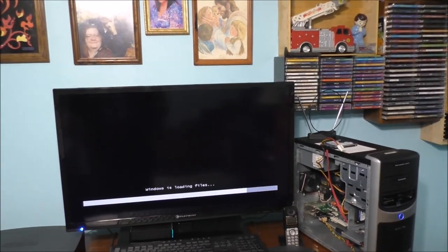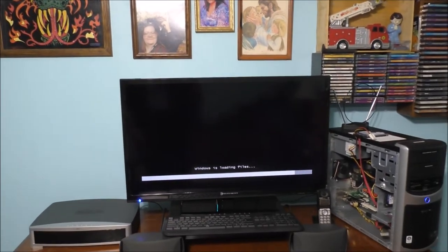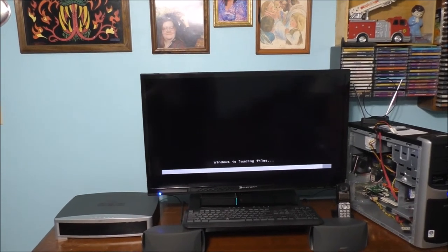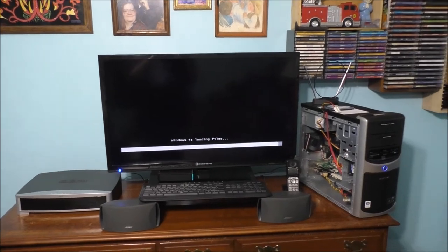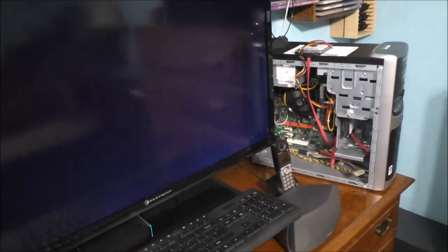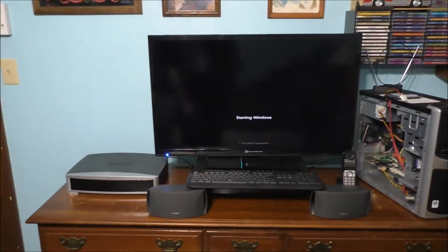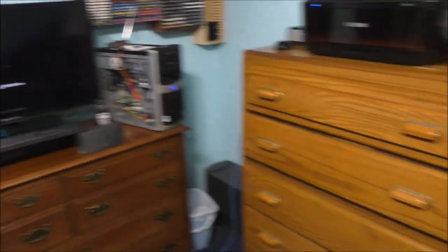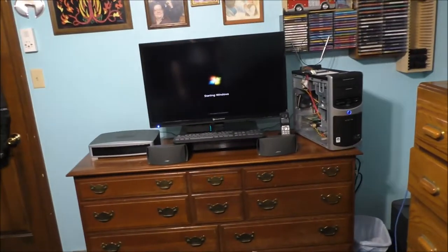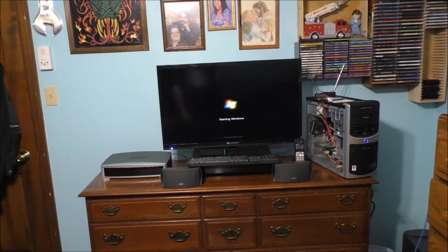That blue drive over there — the Western Digital 1TB — that is what I am testing today. I want to see what limit capacity we can put on this old machine. Sadly, Windows 7 is going to be the next one to end-of-life. The simple answer is: go buy a whole new computer instead of trying to fork out money to upgrade a much older desktop.